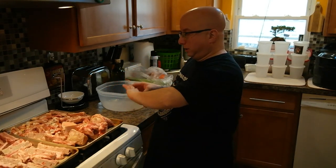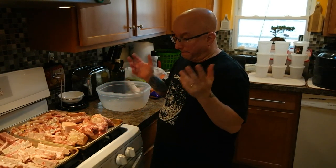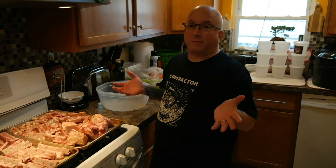So I have all the bones covered, coated with olive oil. I'm going to put them in the oven for about 45 minutes. Let them roast.